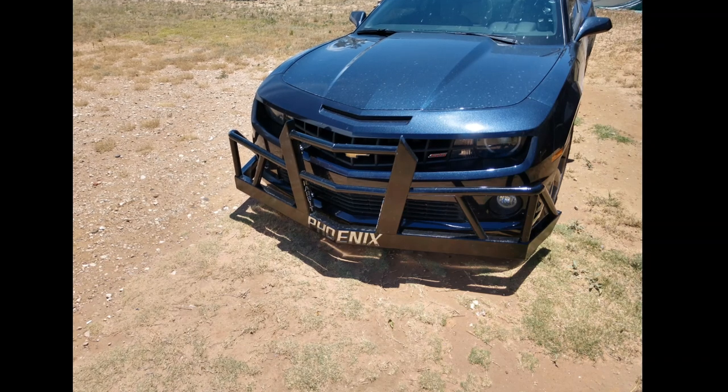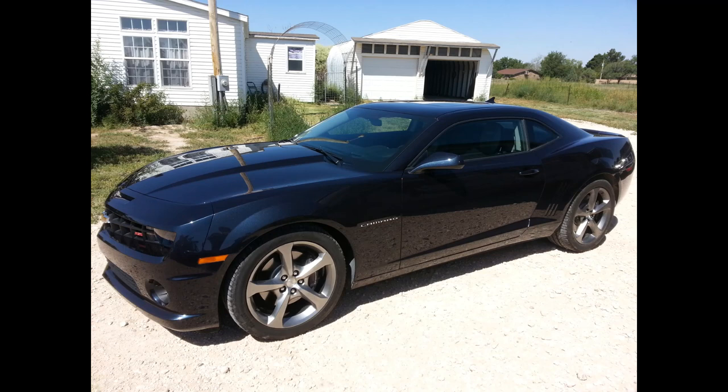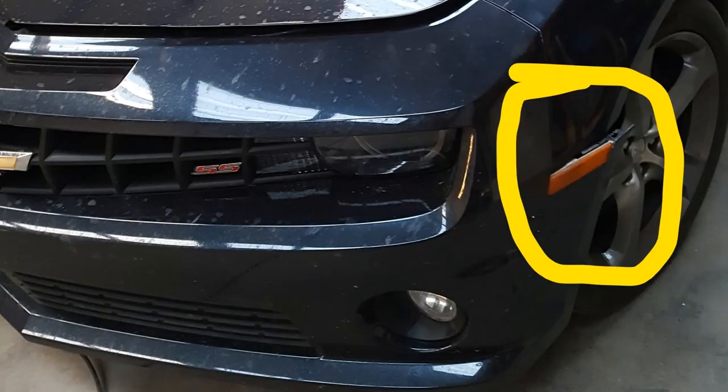If you own one of these cars, which is why I assume you are watching this video, then you know that the front facade on these is mostly plastic and is very susceptible to damage from any range of things. Mine got damaged by two things actually. A rabbit caused the main part of the damage and it looked to be pretty superficial. However, it did break some plastic on the underside and made it sag, and I didn't really notice it. You can see it with these photos. The two main bolts got loose and that entire thing decided to sag.